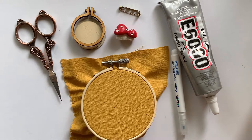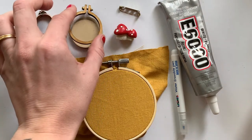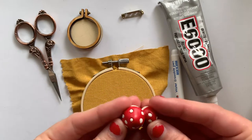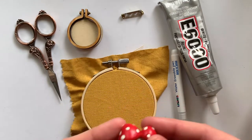I'm just using water soluble markers to transfer the pattern. If you don't have the embroidery hoop but you want to make a little pin, you could also use felt and basically just embroider on it and then glue the pin on the back. You could use a felt that's a little bit stiffer. I got this at the craft store.